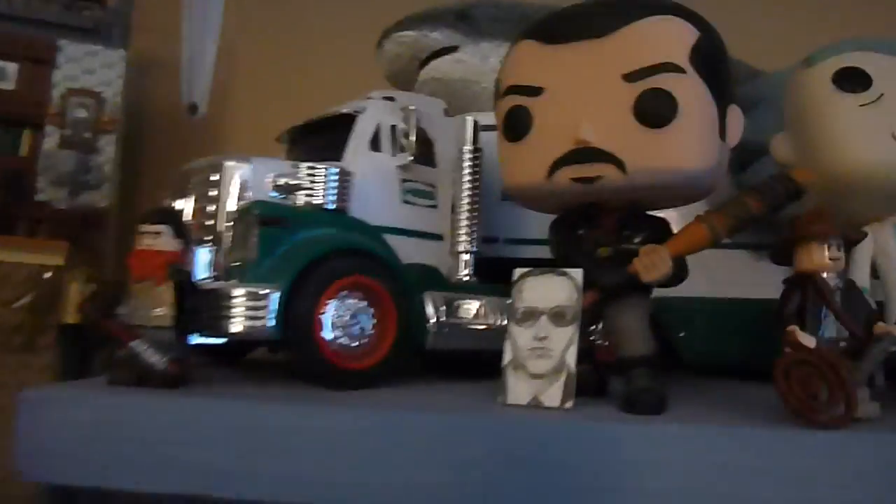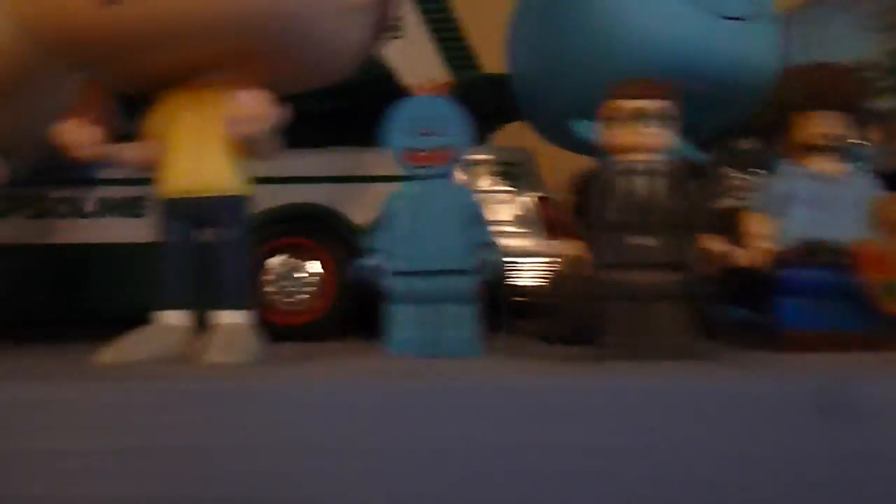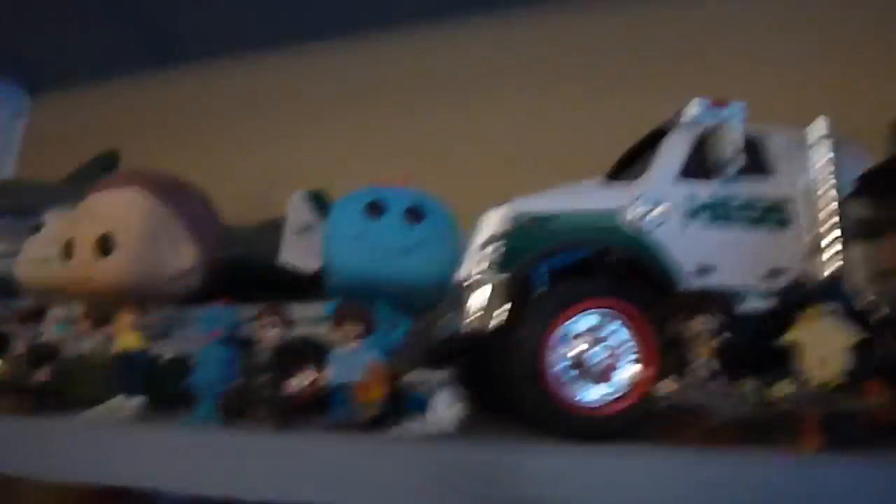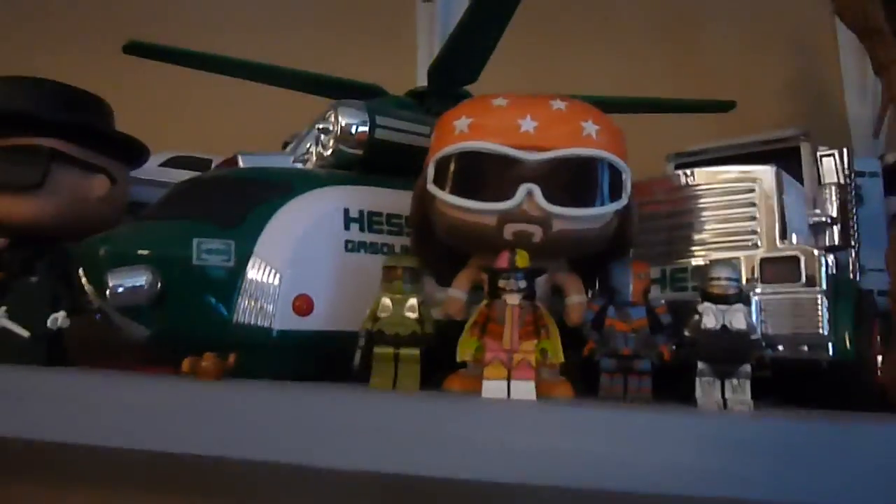Moving up, there's my DB Cooper tile and then somewhere up here is my DB Cooper purist figure, Meseeks, Bob Ross, and Wheatley from Portal. There's Pirates of the Caribbean stuff, all the new Voldemort — his head's off, you'll see why in a minute. That's the same place where Lucius's legs are. You can see Hess trucks in the background as well — that's something my dad always gave me at Christmas, so I have a lot of those.